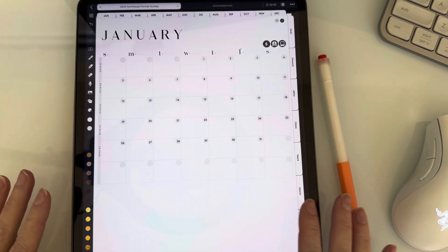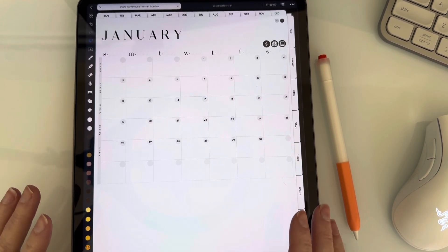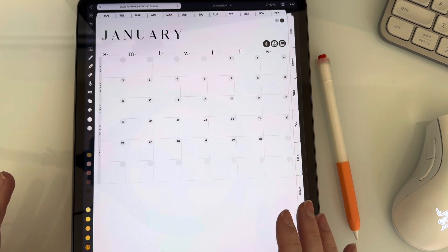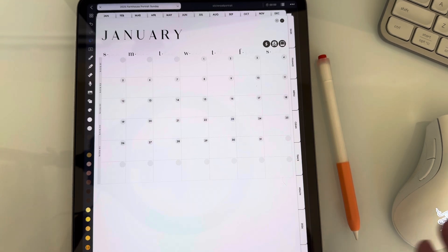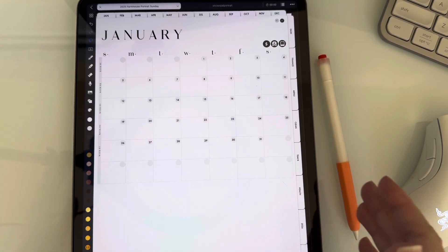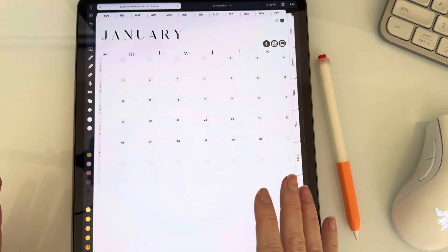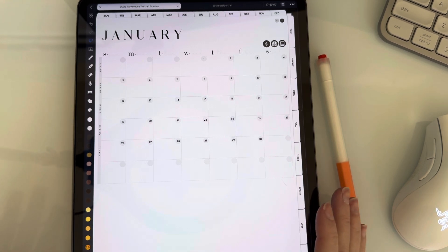This is my 2025 digital planner. I haven't even started setting it up yet, so I thought it would be the perfect blank canvas to show you how I set up my layers and how I use them. Just so you know, this planner and all the stickers — pretty much everything I use — comes from Breezy Organization. I love her shop. If you haven't checked it out yet, you should. She has great digital supplies.